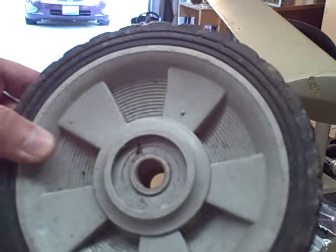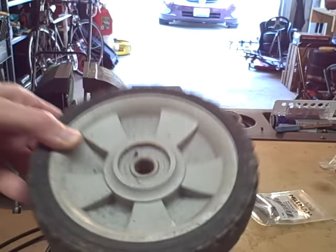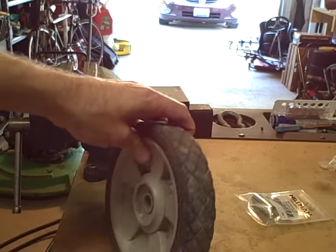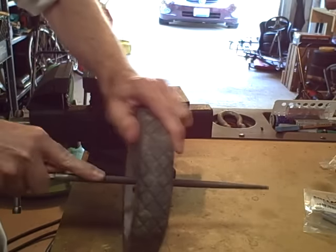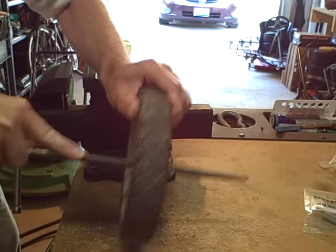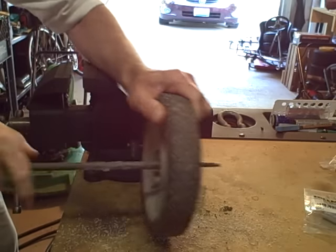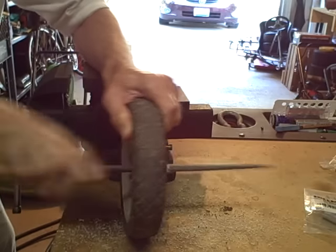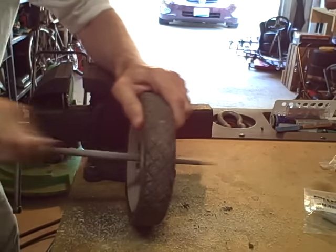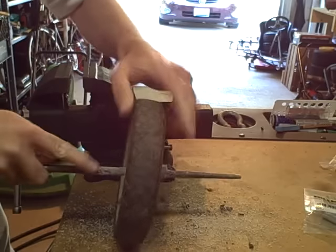But then all you need to do is ream this guy out a little bit. I've got a round file that works pretty well.